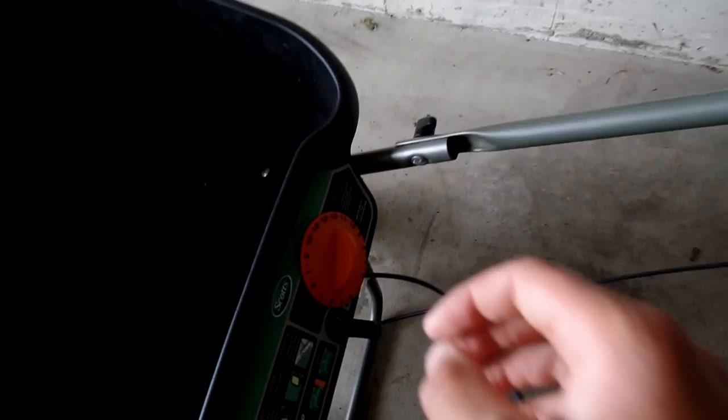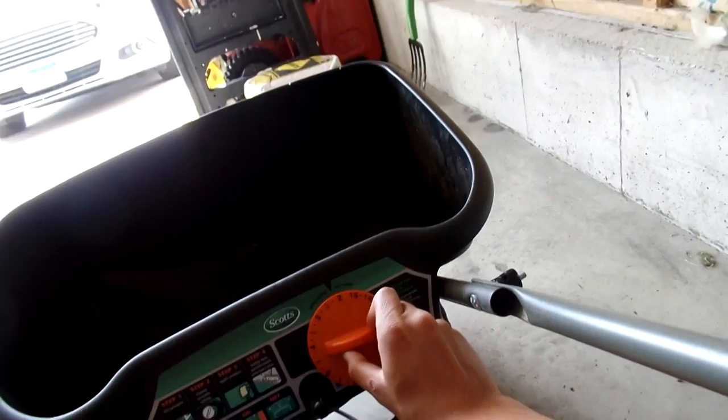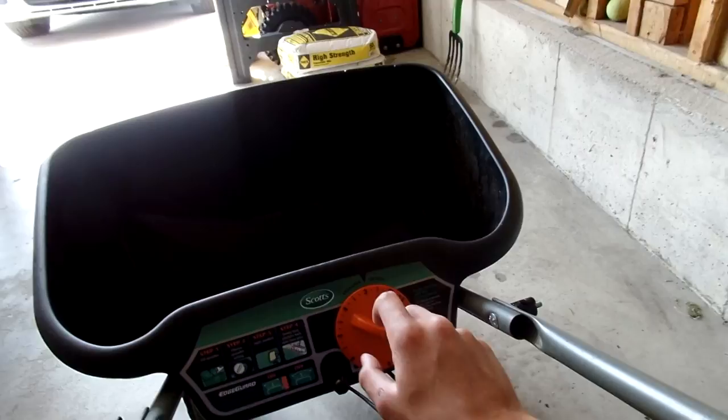You've got to finagle with your spreader settings a little bit. I recommend you start at the lowest setting, see how much comes out, and if you feel that's not fast enough, bump it up a little bit. And if that's not working, bump it up a little more — or if it's coming out too fast, just dial it back.